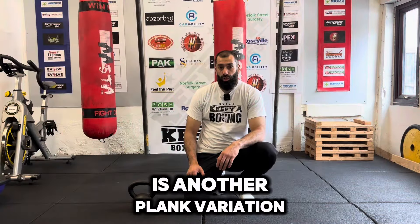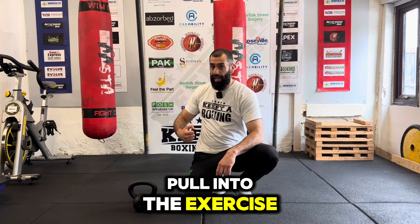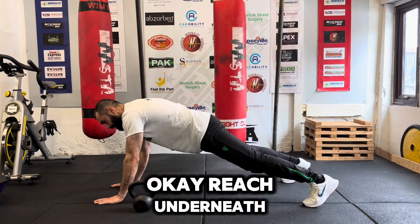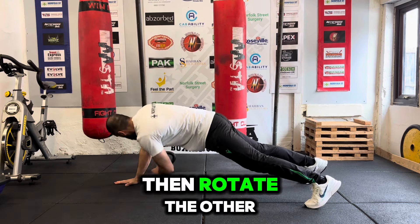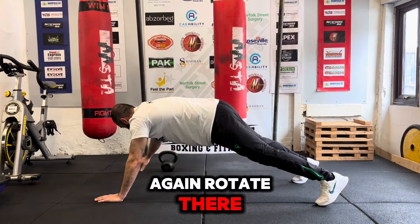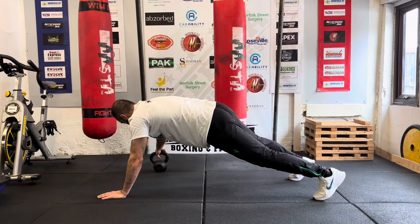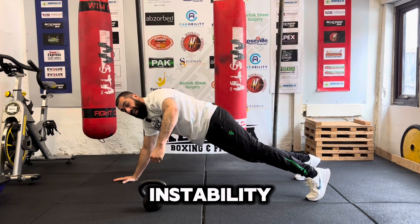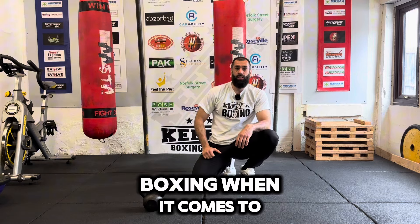The next one is another plank variation, but using a kettlebell and adding that rotational pull into the exercise. Get into the press-up position, reach underneath, grab the kettlebell and pull it along to the other side. Then rotate to the other side and pull all the way out as far as possible. You're on one arm which creates instability, and at the same time you're working that rotational pull that helps in boxing when it comes to punching.